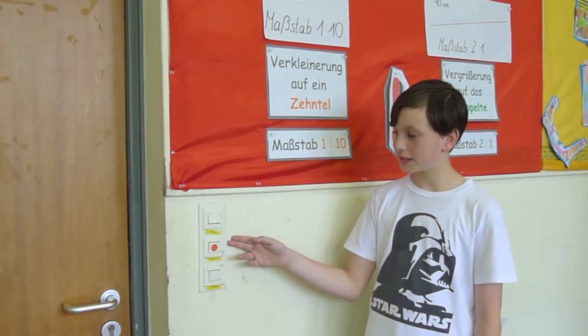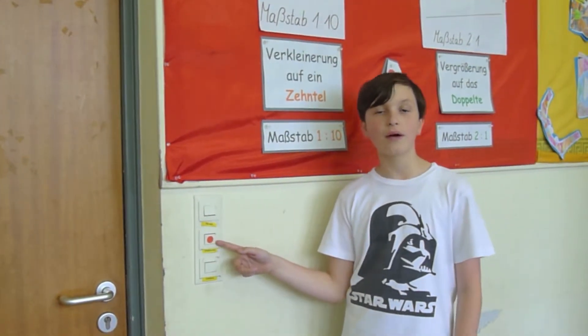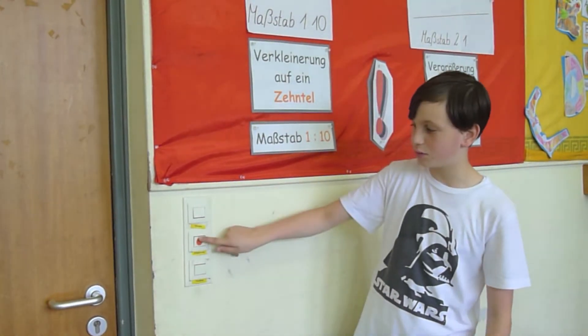Wir haben hier in unserem Klassenzimmer drei Lichtschalter. Der an der Fensterseite ist rot markiert, weil an der Fensterseite haben wir genügend Licht — also können wir das eigentlich ausmachen.